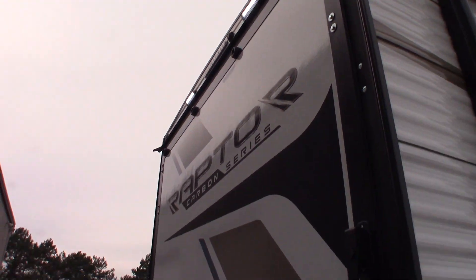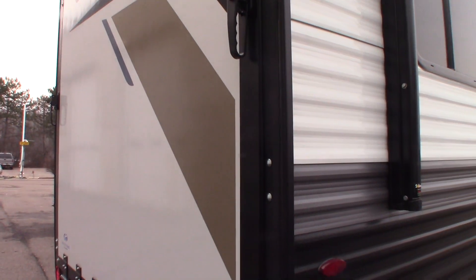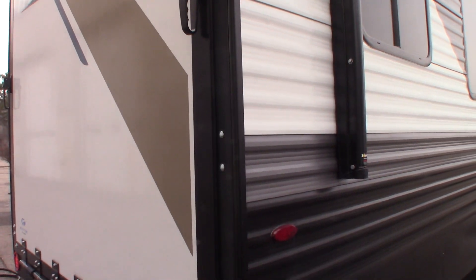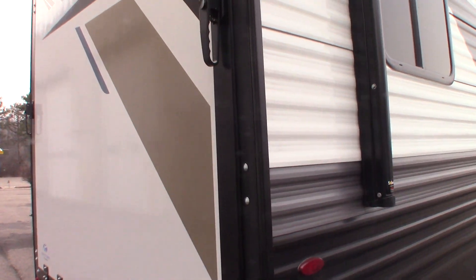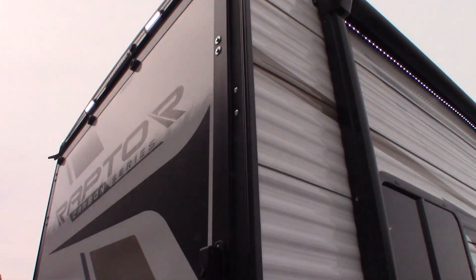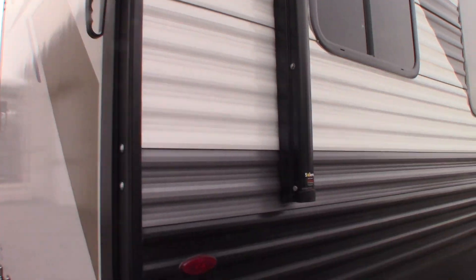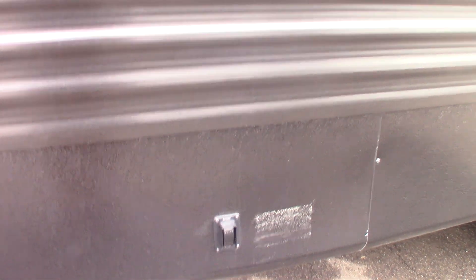When it comes to the back door and the bunk in the back, we'll show you that when you pick up, because I can't really operate it with one hand while I'm doing this. But we'll show you everything else, and we'll go over the garage door and the bunk when you get here. So you have power stabilizer jacks — one switch for both rear, the other switch for both front.